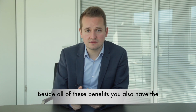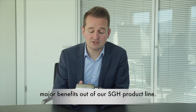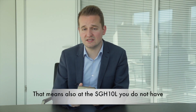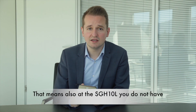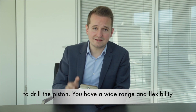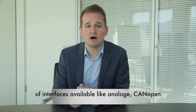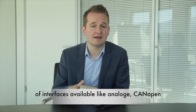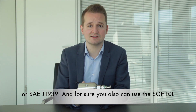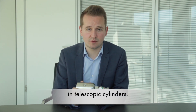Beside all of these benefits, you also have the major benefits from our SGH product line. That means with the SGH-10L you do not have to drill the piston. You have a wide range and flexibility of interfaces available, like analog, CANopen, or J1939. And you also can use the SGH-10L in telescopic cylinders.